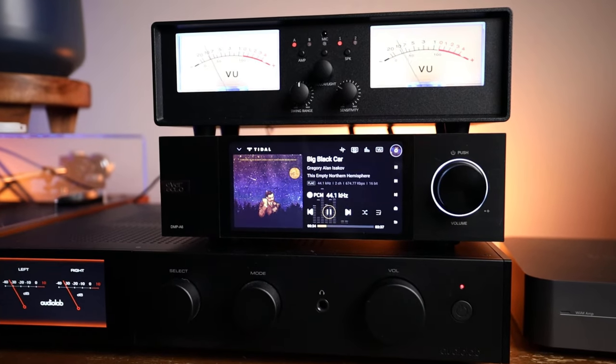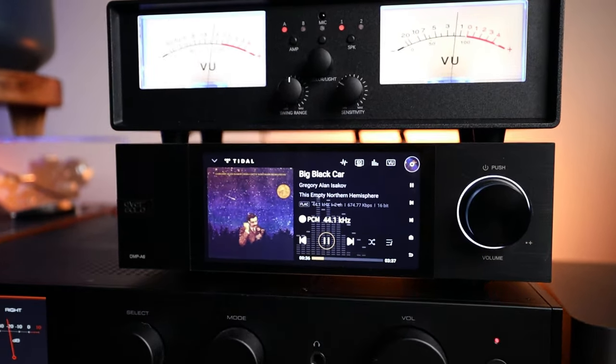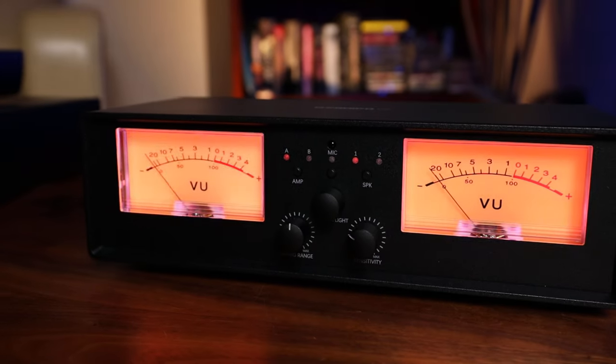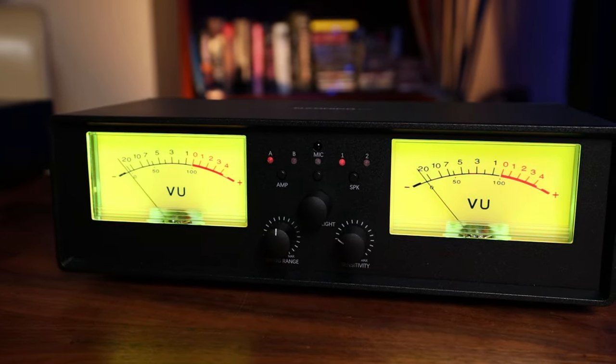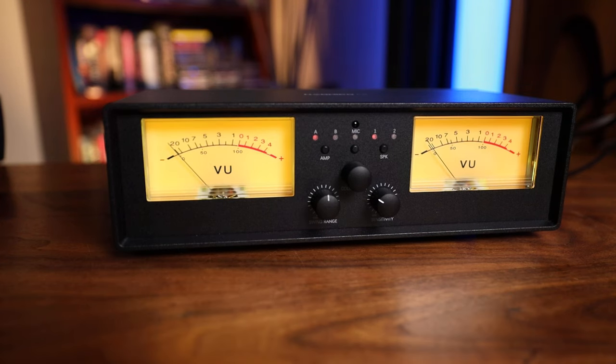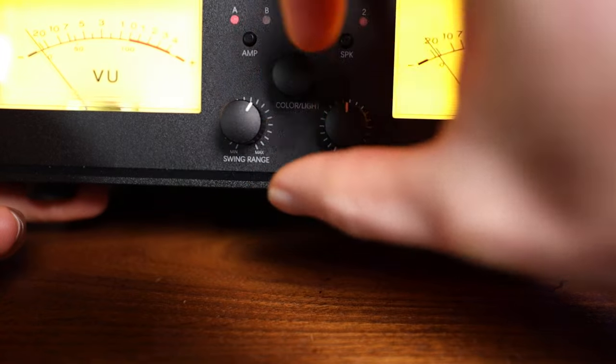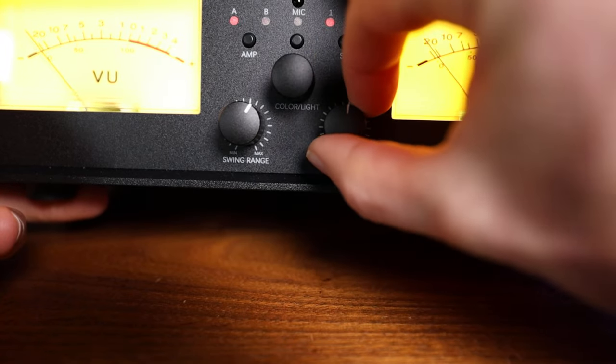Going over the exterior first, let's take a look at these VU meters. They're actually very well lit from RGB LEDs. You can cycle through the colors with this center control here, or use the included remote to adjust the color or change between the dimming settings. There are 5 dimming options available. Controlling the VUs and dialing them in is really simple — use the bottom left knob to adjust the range, and the right knob to adjust how fast they react.